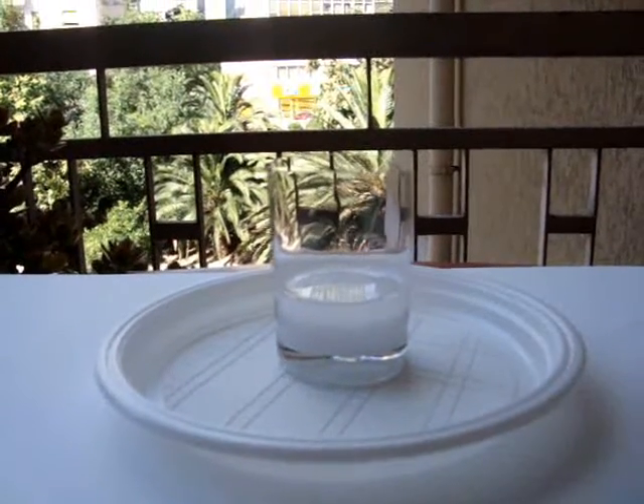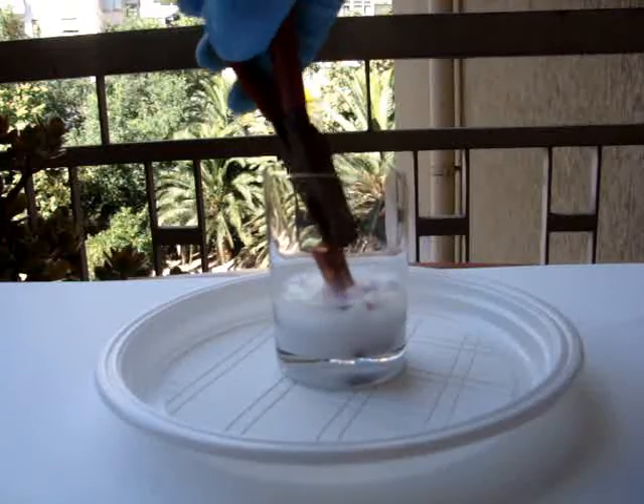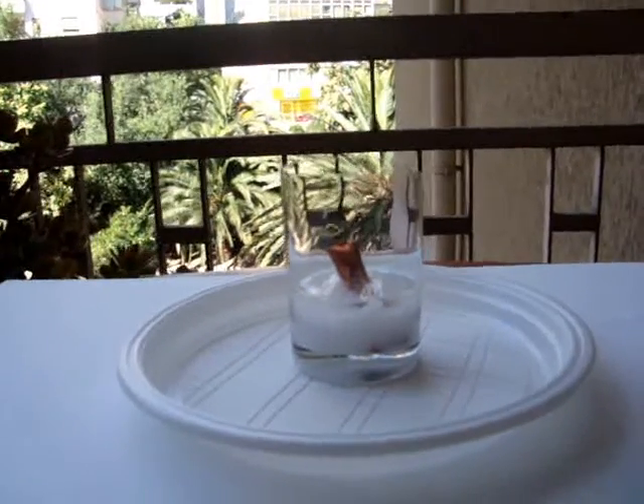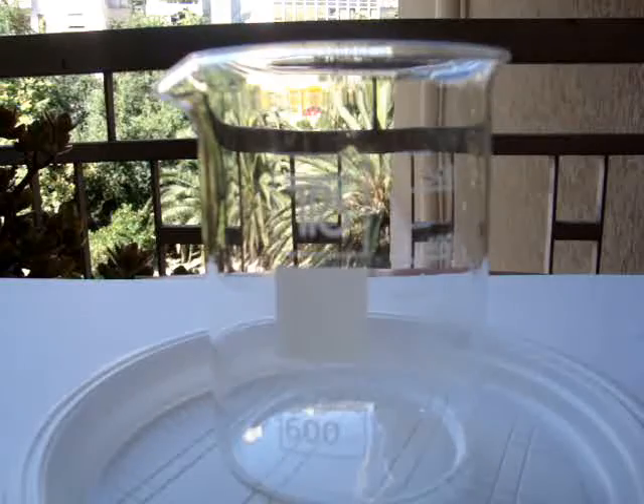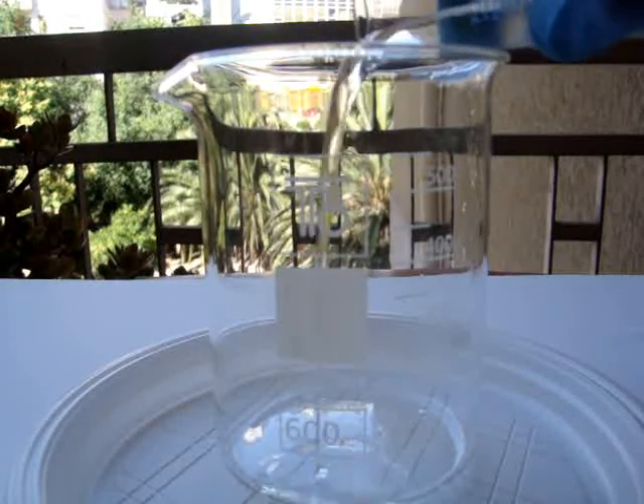Then add about 15 grams of copper or more. Now take a larger container and fill it with 25 mL of weak and cold hydrogen peroxide.